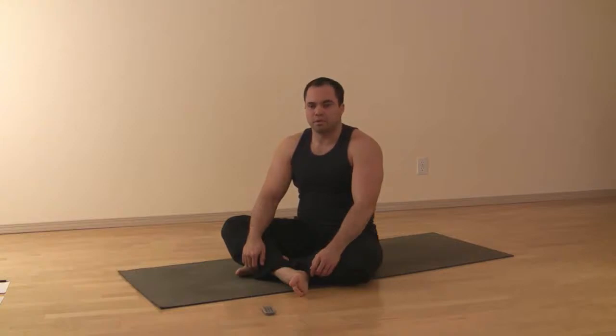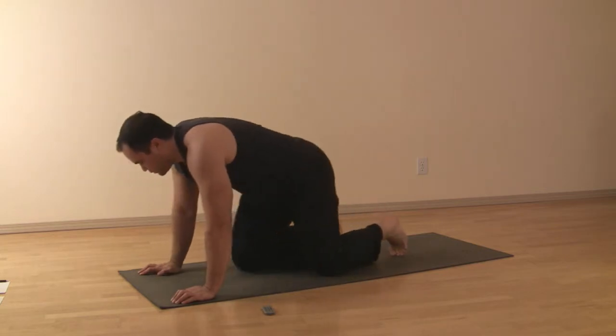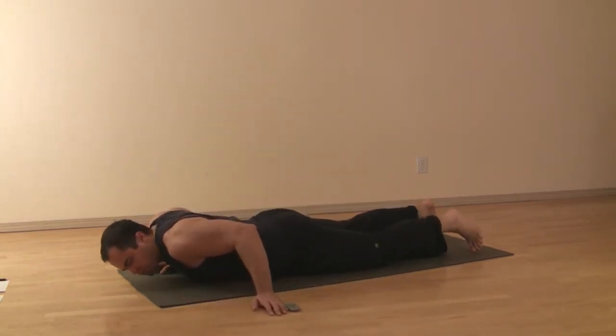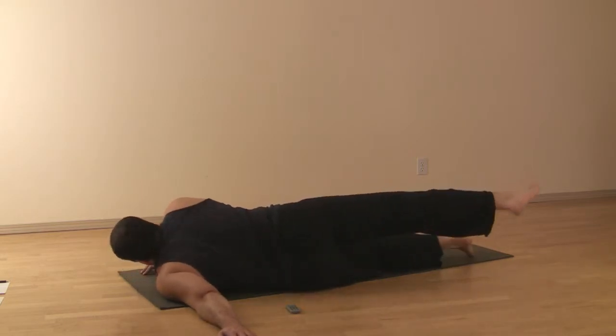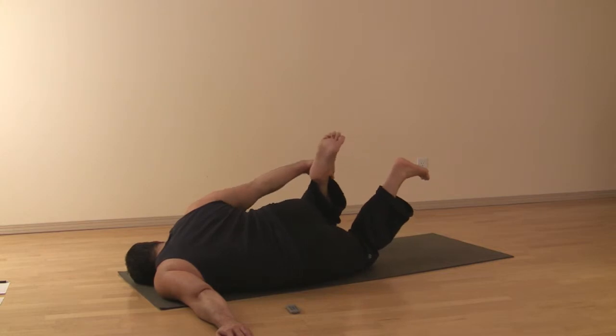Chest opener on the ground with side bow. Coming onto your belly, left arm reaches out to the side, right hand underneath the right shoulder, rolling to the left, then reaching back, grabbing the right ankle with the right hand.